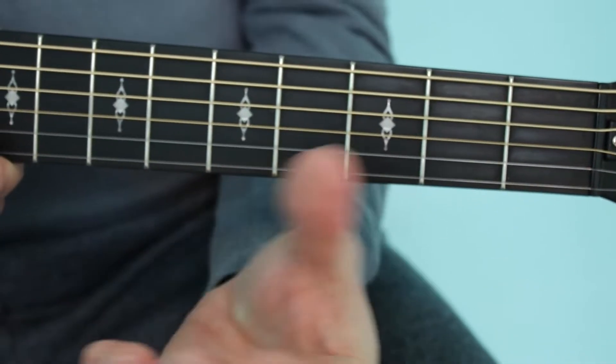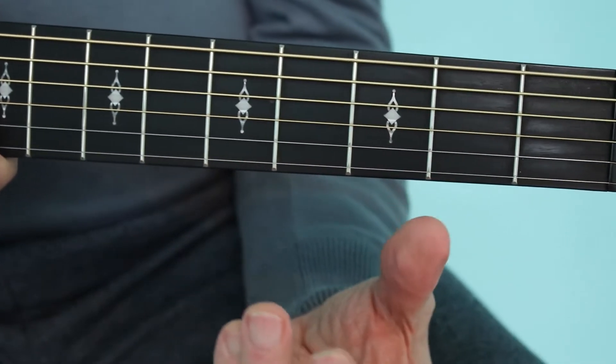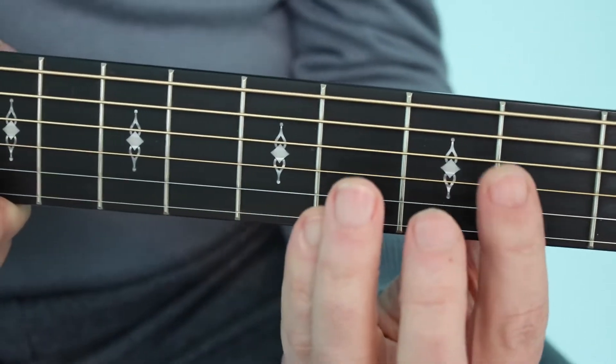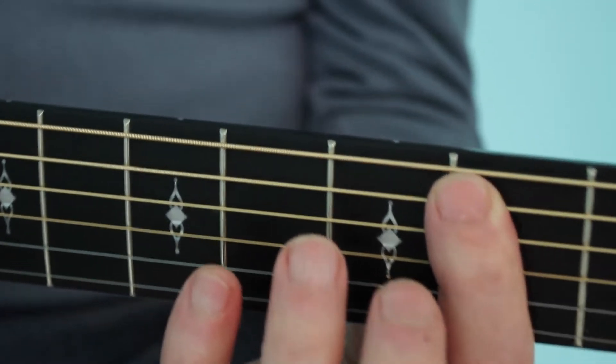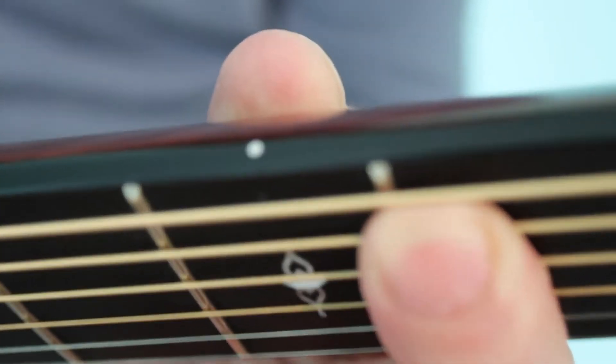B minor bar chord. Claw your hand, approach the guitar neck from underneath with the bar finger sliding across five strings to bar, and the tip of your finger touching the sixth string to mute it.